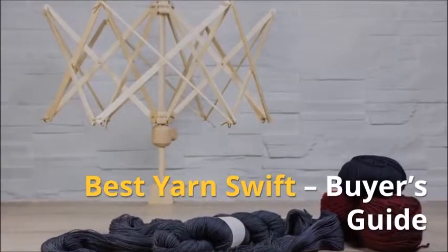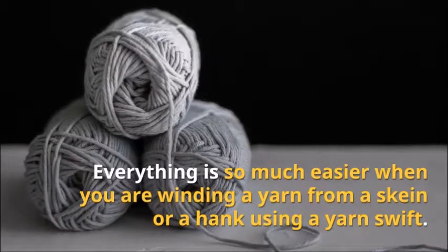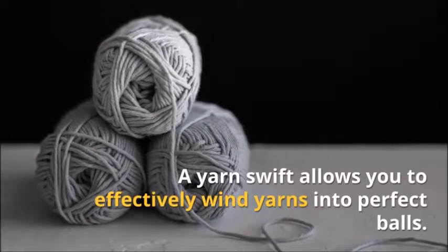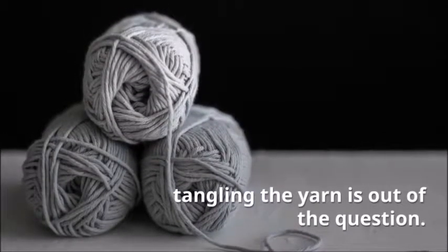Everything is so much easier when you are winding a yarn from a skein or a hank using a yarn swift. A yarn swift allows you to effectively wind yarns into perfect balls. When you have this tool, tangling the yarn is out of the question. Although you might prefer yarn ball winders, if you want to get yarn cakes, a yarn swift is better suited for the task.